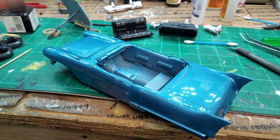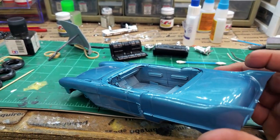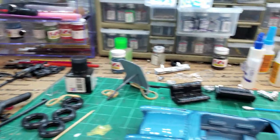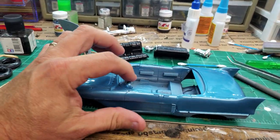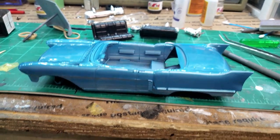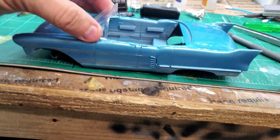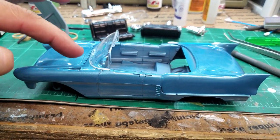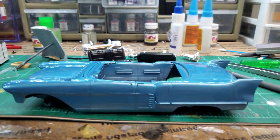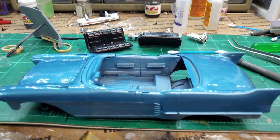I think I'm going to leave the dashboard body color — I painted it body color, and I painted the steering wheel body color too. I think I'm going to leave that body color and paint the interior door panels black. The edge of this will be chrome, so this is going to look nice. Anyway, I'm going to get with the bare metal foil, do a side, and come back and let's see what it looks like. Stand by.